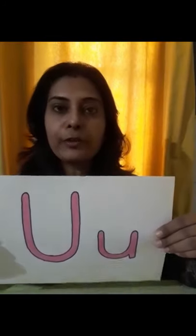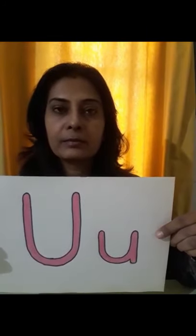The phonic sound of U is 'uh'. The phonic sound of U is 'uh'. U says 'uh'.